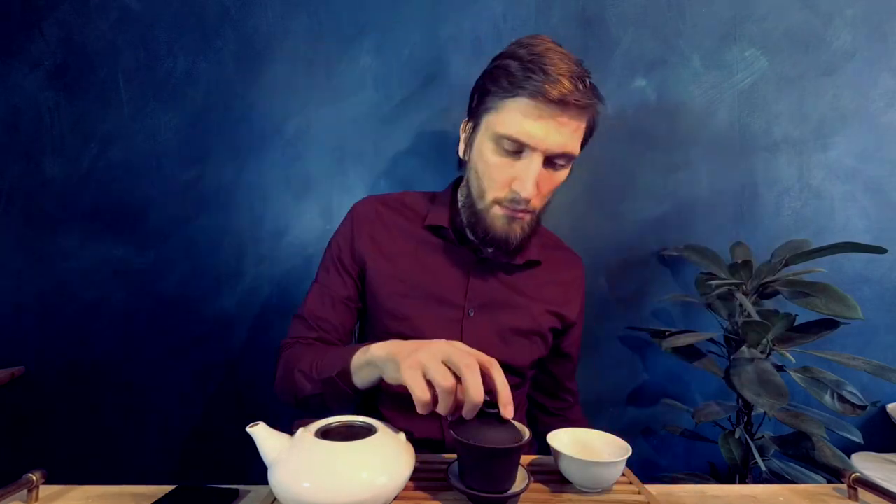Also known as the Fairness Cup. Then pour it into tea cups of your choice and enjoy your tea. Repeat steeping the tea until it loses taste, or follow the guide in the description.